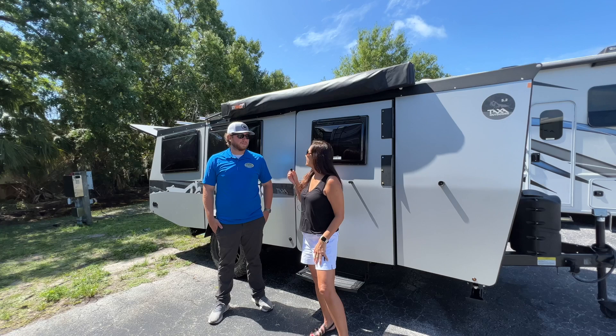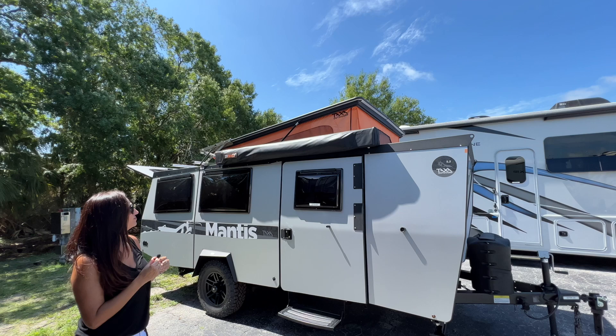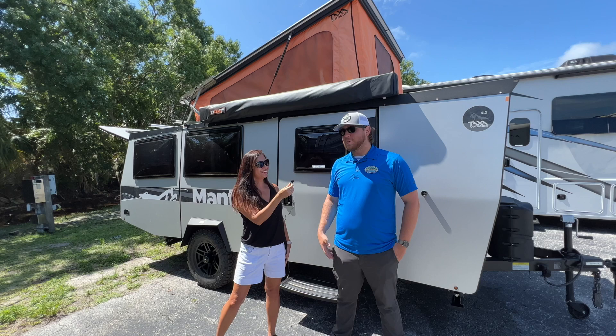Zach, can you show us what it looks like with the pop top up? That's what it looks like with the pop top up. Thank you so much Zach.